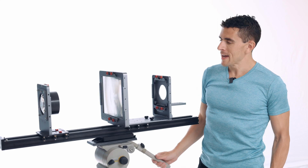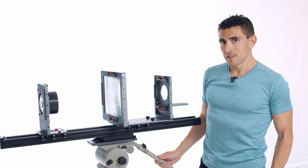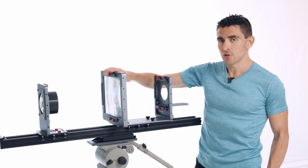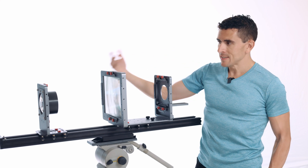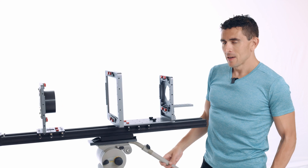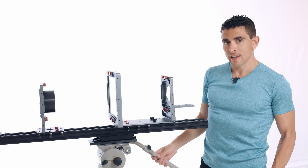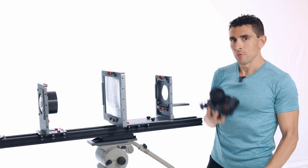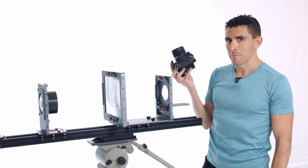Hi everybody, Nick from F-Zero Camera here. On the last two videos in this series we went over how to install all of the elements into the intermediate sensor and how to assemble the camera into a system of linear motion. In this video we are going to finalize the camera and get it ready to shoot by installing the bellows and by putting a taking camera and monitor at the back of the system.